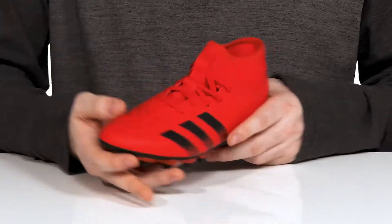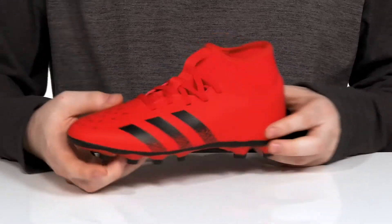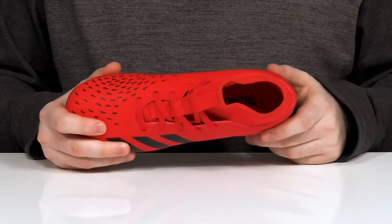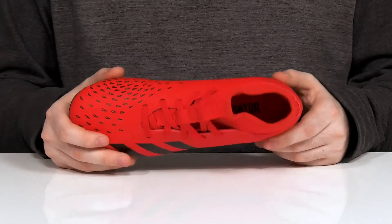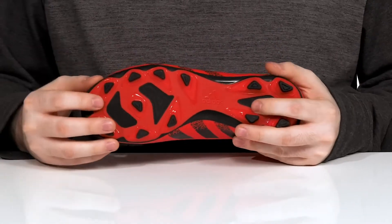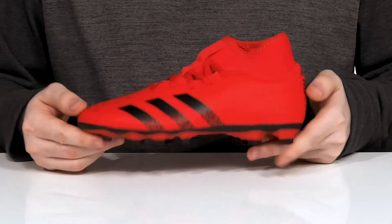It has a lace-up to add extra security. The inside lining has some extra padding around the collar to give it support, with a foam footbed underfoot to keep them comfortable. The outsole is a flexible synthetic with those durable lugs ready to dig into natural and artificial terrain.